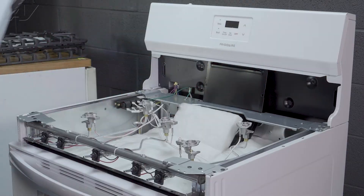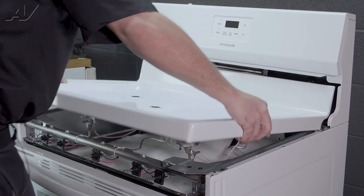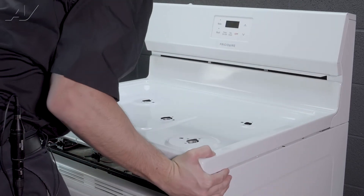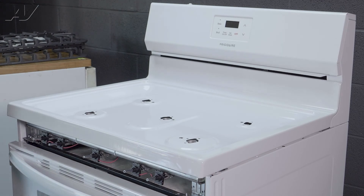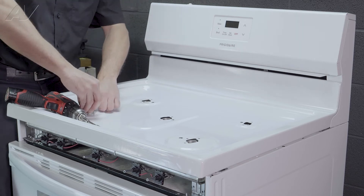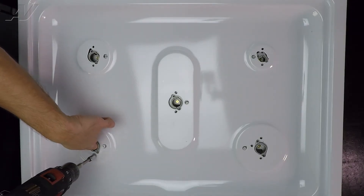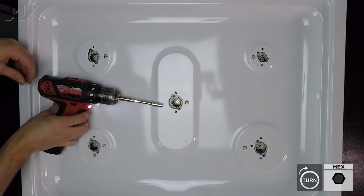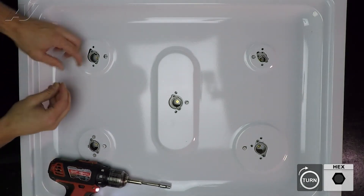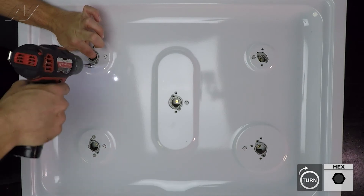Now we can reinstall our top panel. To reinstall the top panel, just use the back and pivot it up, lining it up with the sides. Once it is lined up, using your 7mm socket — note these bolts are not magnetized, so it makes it a little bit more difficult. I find it easier to get it started with your hand, using your finger and pulling up to line it up with the screw holes; you can get them started. Again, using your finger, line it up through the top panel — now hand-started, this will make things a lot easier.